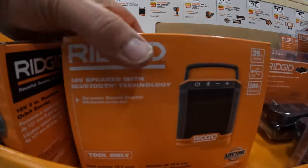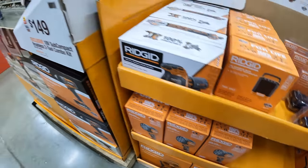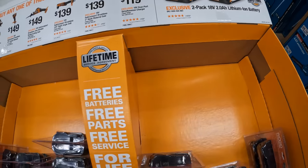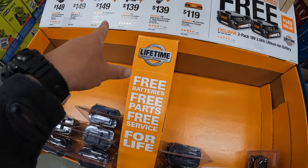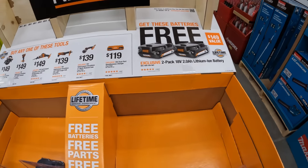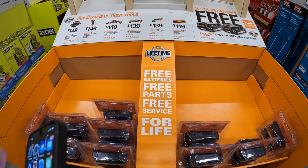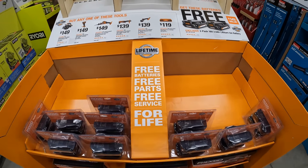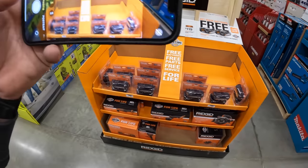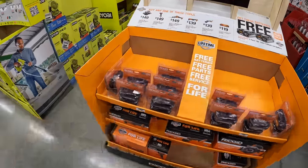$79 for either the fan or the Bluetooth speaker — it's pretty small. If you buy any of these tools, you get two 2-amp hour batteries for free. That is a great deal — actually a fantastic deal.